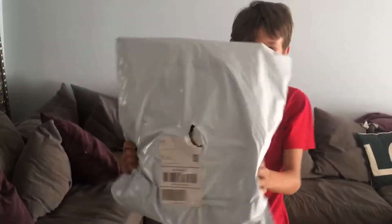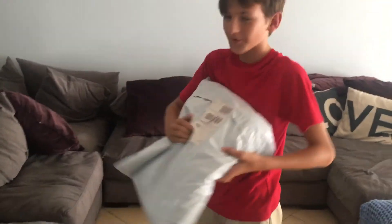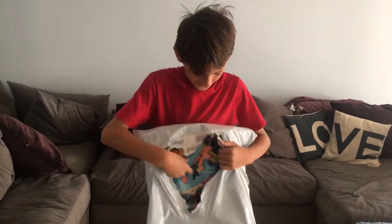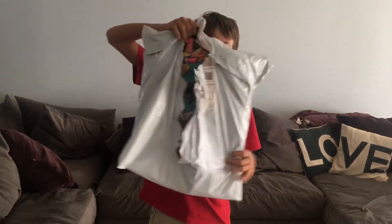Hey guys, Cringing Gaming here. Today we are going to be playing the Dennis unboxing video. I made a little hole here so we can just rip it open. This is the new back to school merch.